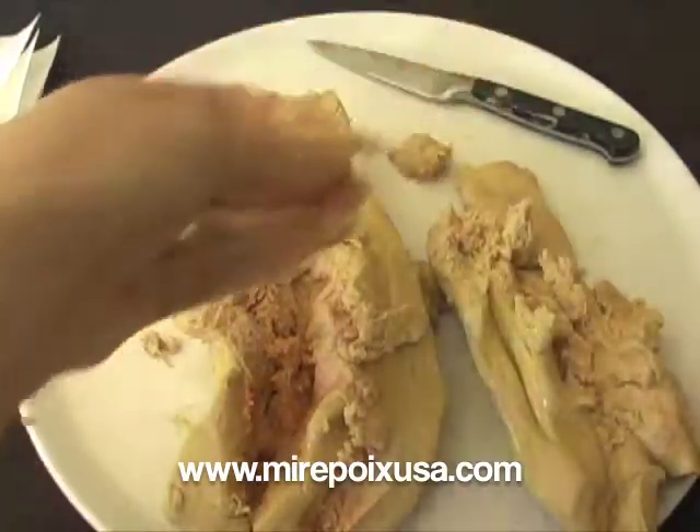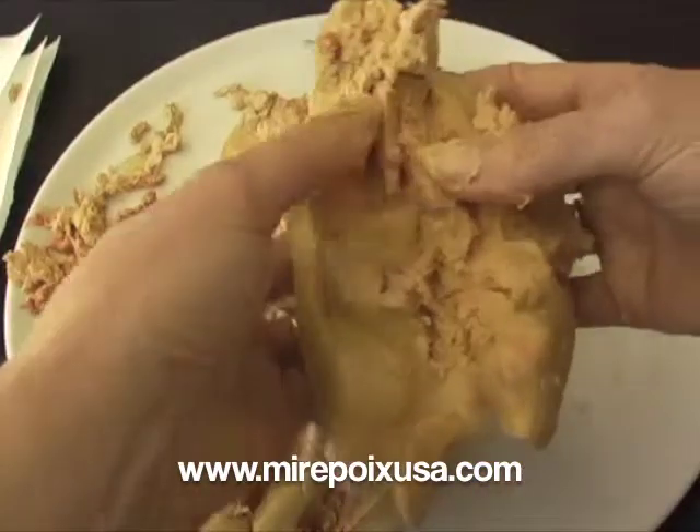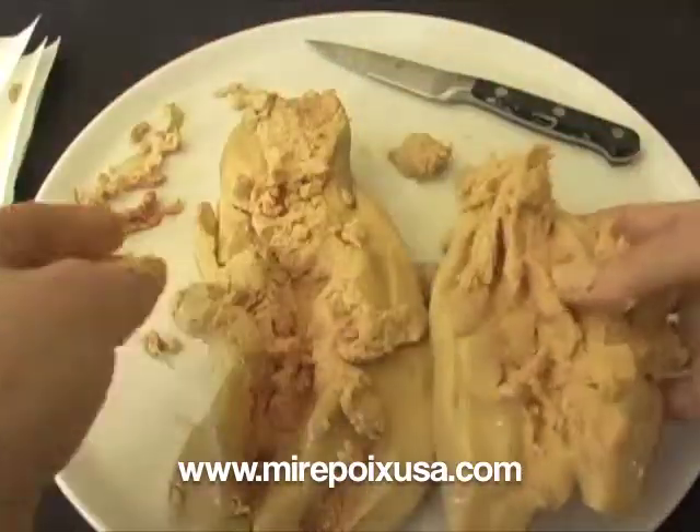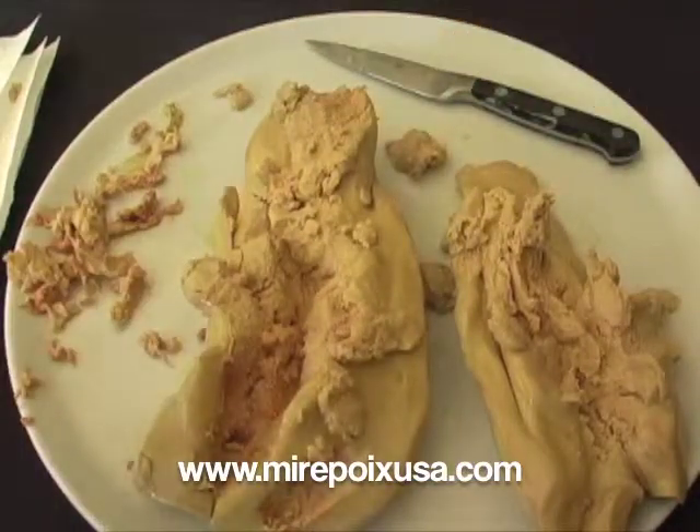There was a large vein in that one. This looks pretty clean now. There may be a few remaining pieces, but that really is just about all there is to it.